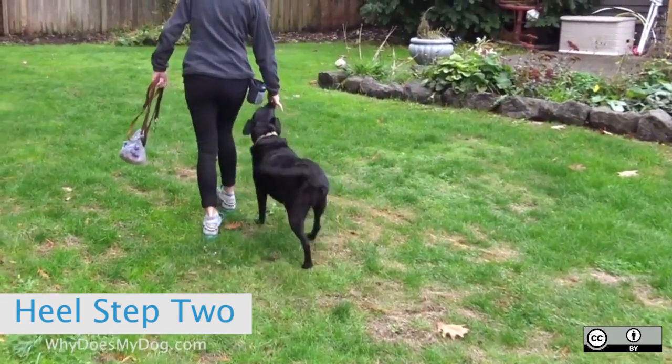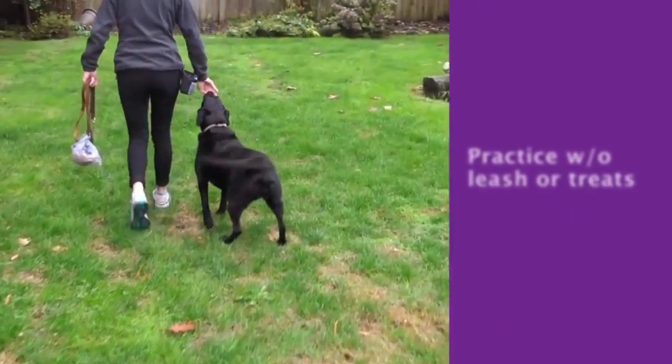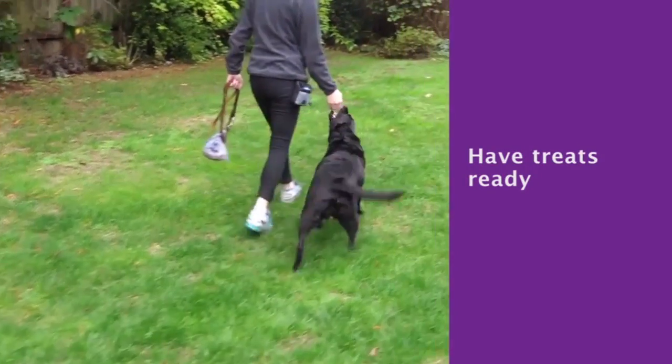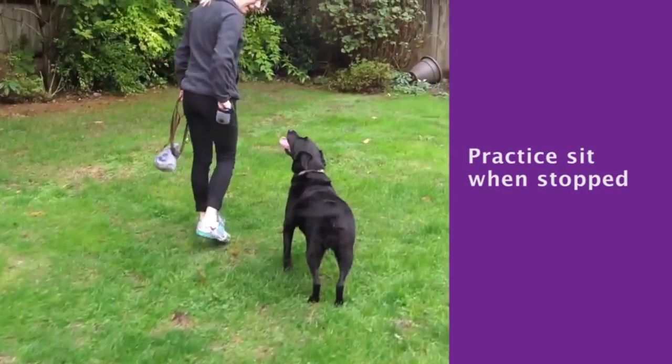When the dog is ready, start practicing without a leash and no treats. Have the treats in a pouch ready, because you should still be rewarding. Practice a sit when you stop.